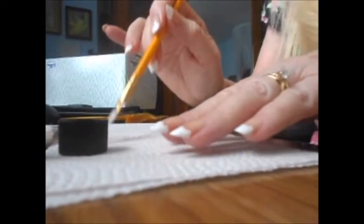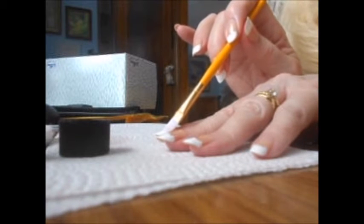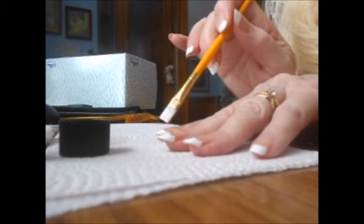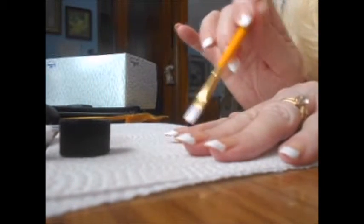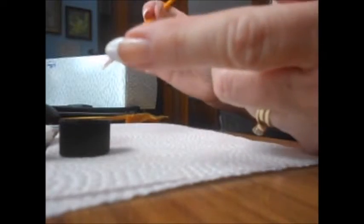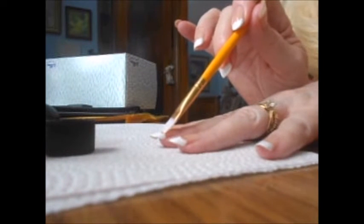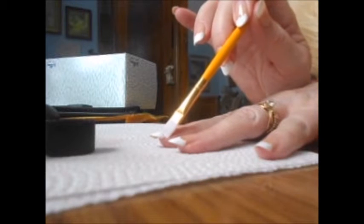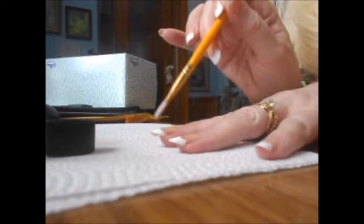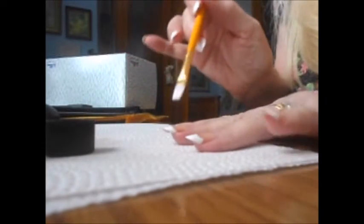What I do — I hope you can see — is I just place the brush flat on my nail and then swish it back and forth just a little bit. So you put it flat on your nail and then gently rotate the brush from the left to the right, just a little bit, to clean up the edges.